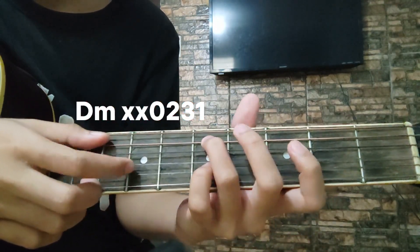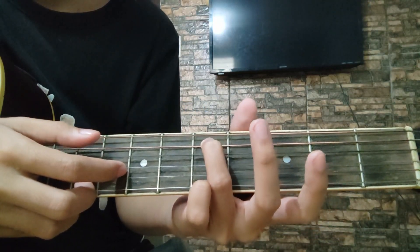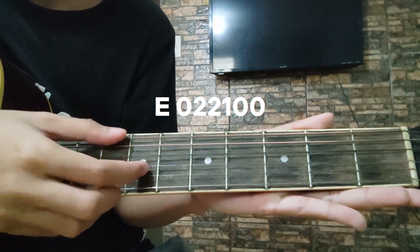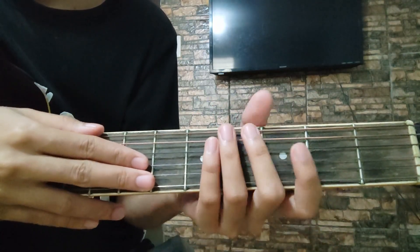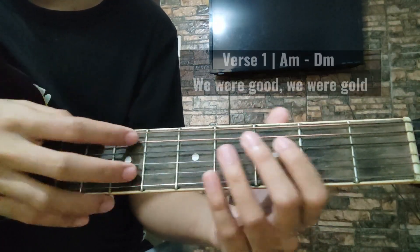Dito sa D minor — play nyo lang ng dalawang beses itong 5th string natin sa 5th fret. At sa last part, yung E — kaya nyo mag-ring itong open na 6th string. Ulitin natin from the start.